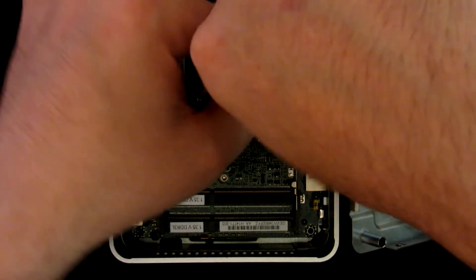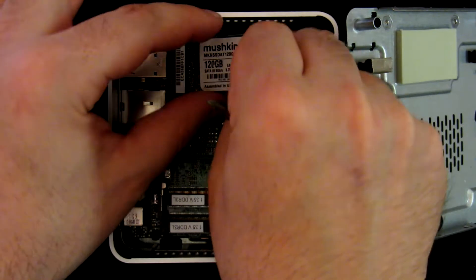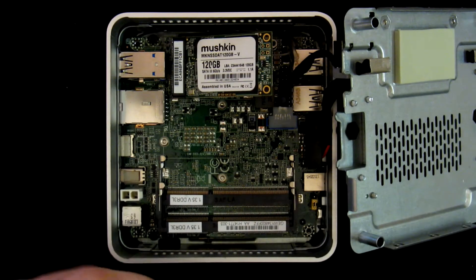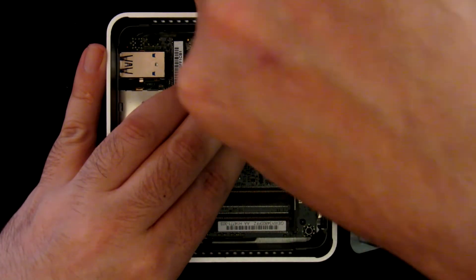So as we did before, let's remove the screw for the SSD. We remove the screw, add the SSD at an angle — it will hold itself — lower it down, and replace the screw.